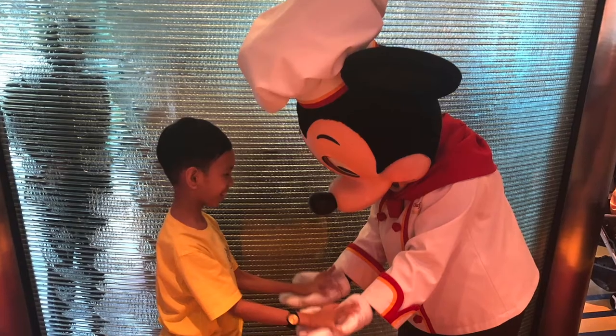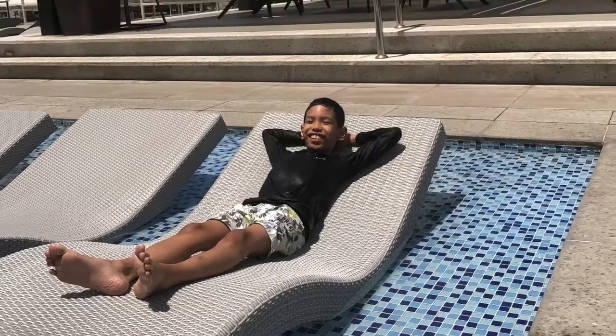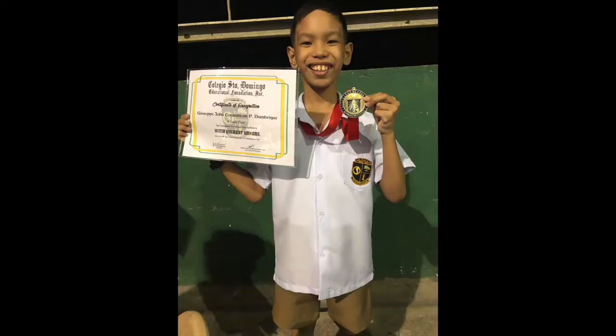Welcome to my channel, where I will take you to some places where you see my new toys, stuff, and reviews. So for today's video, it is about my new Nintendo Switch corner — and it's not just my Nintendo Switch, but some other Switch-related stuff as well.